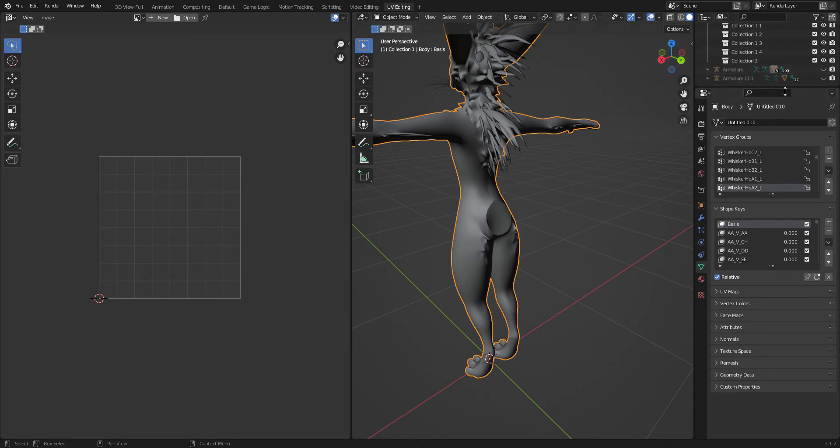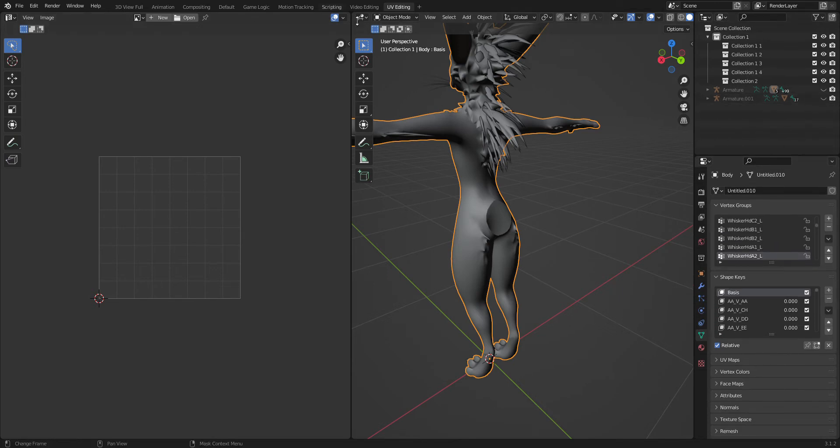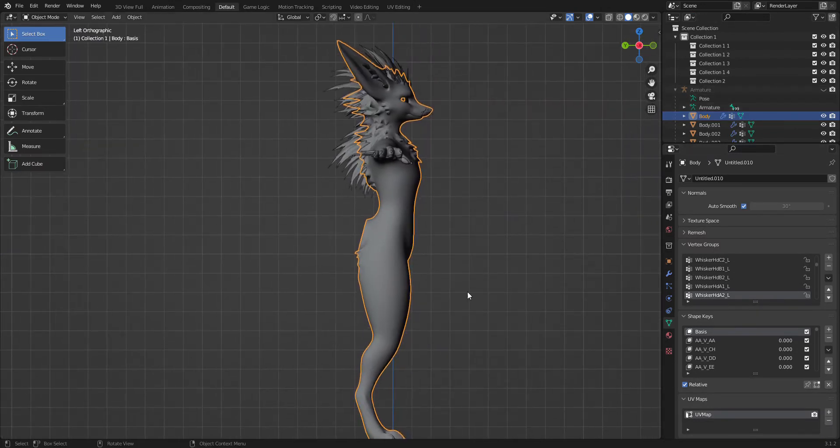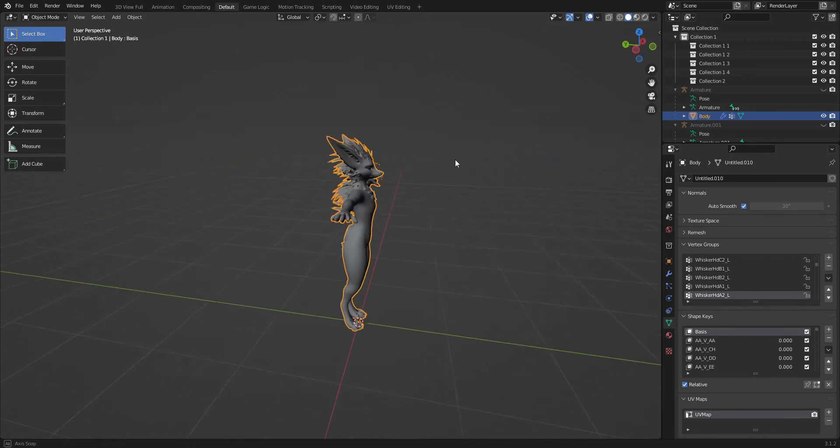So you're gonna now go down here and go back to the default tab. What you're gonna wanna do is select your body — it's gonna look like this. You're gonna wanna hit A and it's going to select all of them. You have to have something in a brighter orange and something in a darker orange. Then you're going to want to hit Ctrl+J, and that's going to join them back under one mesh.